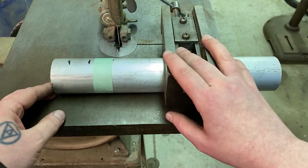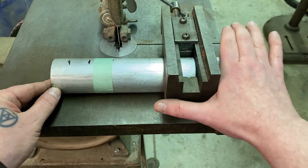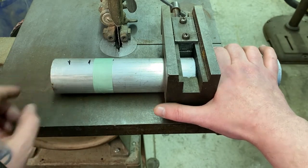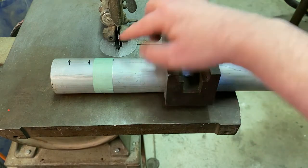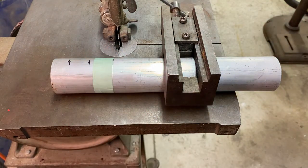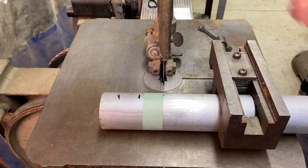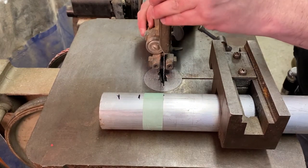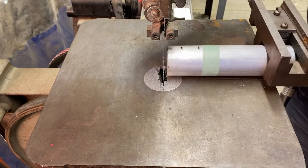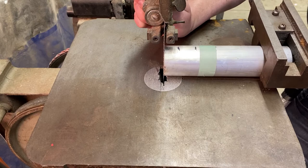On your way out, you want to make sure you're pushing from one side and more guiding from the other. Most of the pushing is going to be done with one side so we can avoid catching the blade. I'm going to raise the guard, check it with my piece of metal, and come down a little bit.